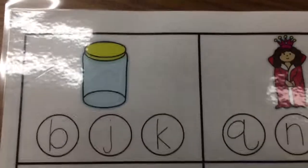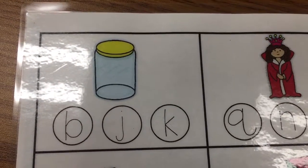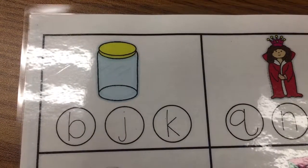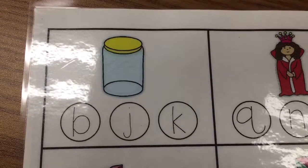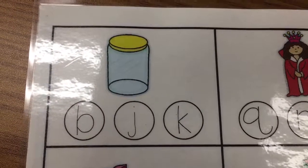Let's look at the first picture. There is a picture of a jar. Juh, juh. What letter makes the juh sound? That's right — J.